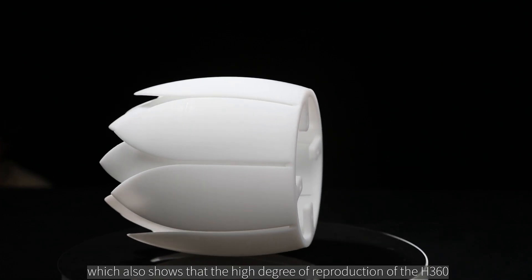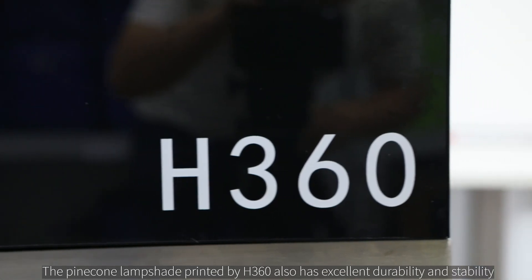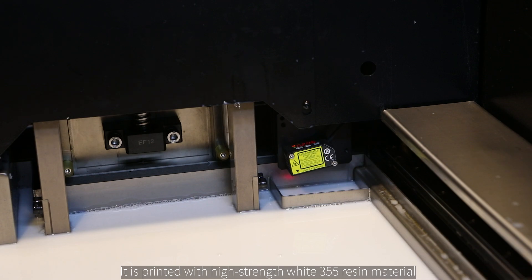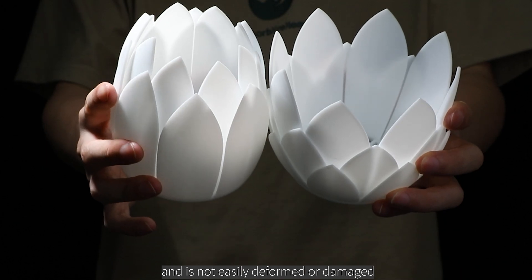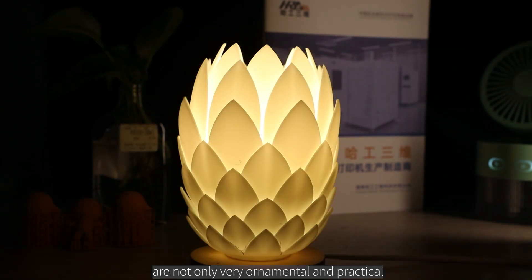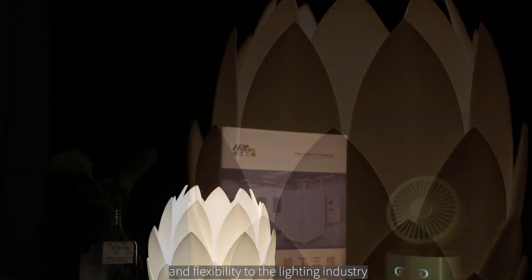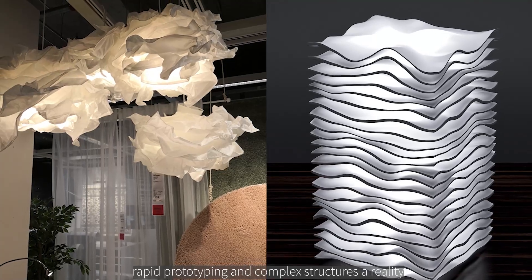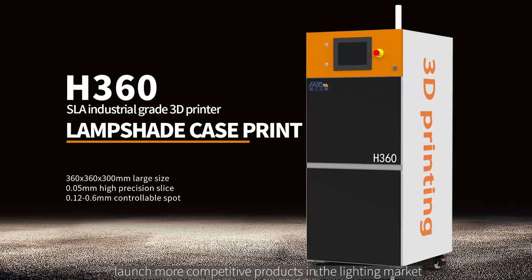A seemingly simple lampshade is actually full of details, showing the high degree of reproduction the H360 delivers and its good adaptability. The pinecone lampshade also has excellent durability and stability — it is printed with high-strength white 355 resin material, which can withstand various uses and collisions and is not easily deformed or damaged. In short, the pinecone lampshade printed by the H360 is both ornamental and practical, demonstrating how 3D printing has brought innovation and flexibility to the lighting industry — making personalized customization, rapid prototyping, and complex structures a reality, enabling designers and manufacturers to quickly launch more competitive products in the lighting market.